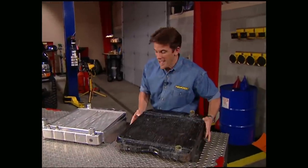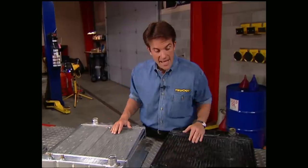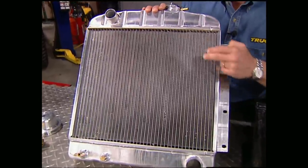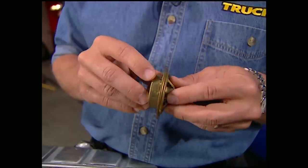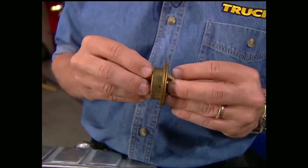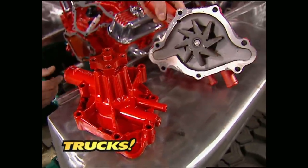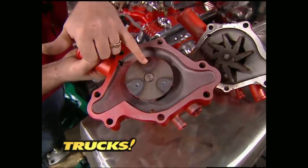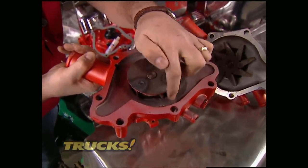We had Evans build us an all-aluminum replacement for our stocker, and as you can see it has all the stock measurements. One of the biggest advantages to aluminum, as opposed to copper or brass, is you have much bigger tubes inside, which gives you better flow. The thermostat is also uniquely designed — it has small vent holes that allow air to escape when you fill up the system. The new water pump has also been massaged a bit — it's got a different sized impeller with a backing plate for greater flow. They also add an air bleed screw so you can release trapped air inside the impeller cavity.